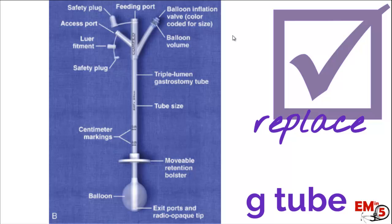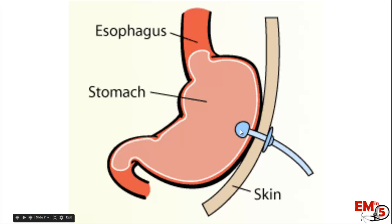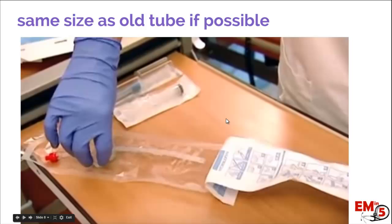This is what it looks like. It should have a balloon at the end that you blow up, a movable bolster that you can snug the tube down into place, and then a couple of ports — one is for the balloon and the others are for feeding and access. This type of tube goes through the abdominal wall and directly into the stomach through a scarred track. We blow the balloon up within the stomach and we're done. Make sure you try to replace it with the same size as the old tube if possible to prevent stretching of the tract or leaking from around the tube.